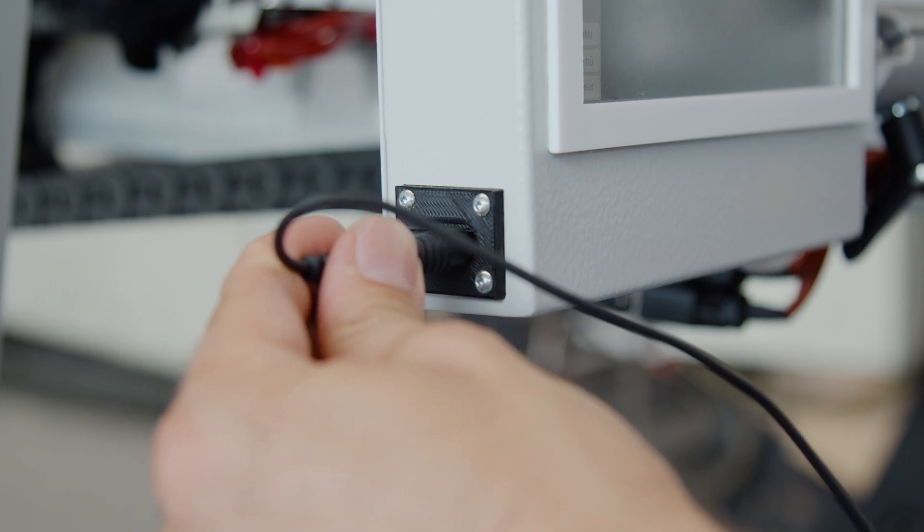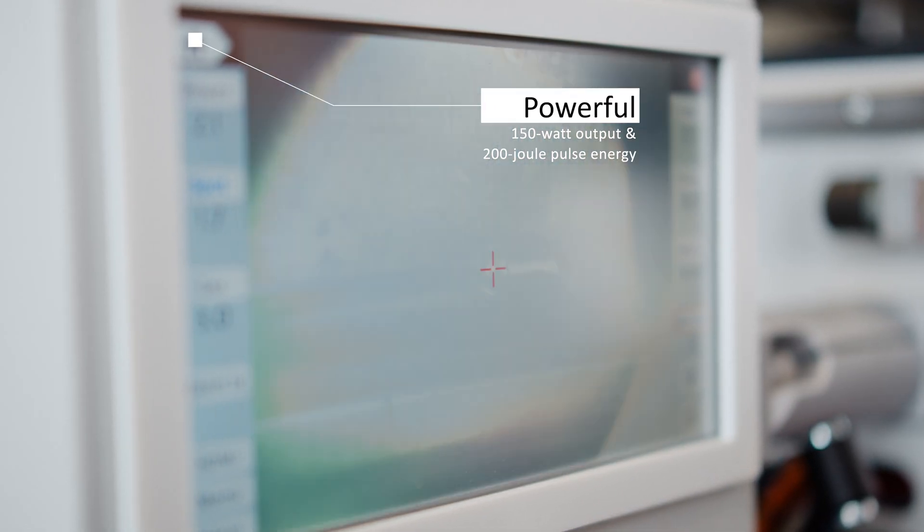Finally, an HDMI connection makes it possible to connect a monitor or a television to the laser.